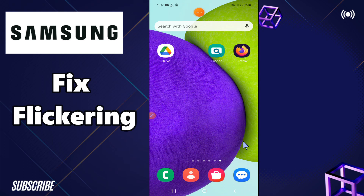Welcome to my YouTube channel. In this video I will show you how to fix flickering or flashing pink screen on any Samsung or Android phone. Follow all the steps, watch the complete video, and don't forget to subscribe to my channel. Now let's watch the video and learn it.